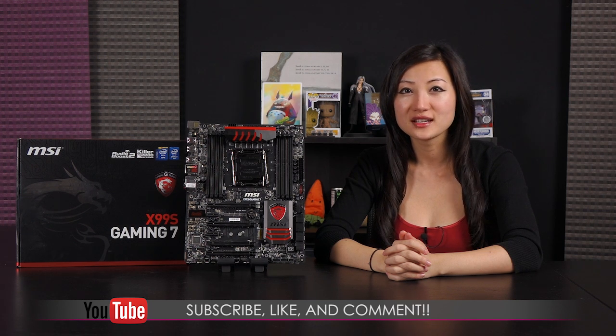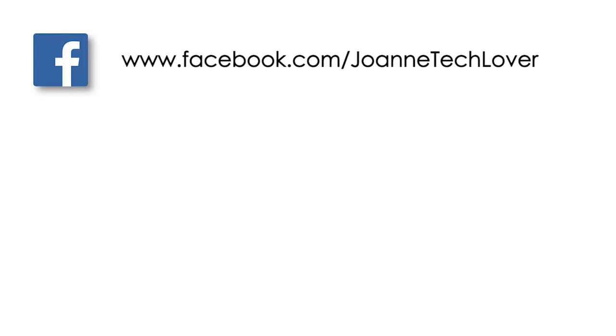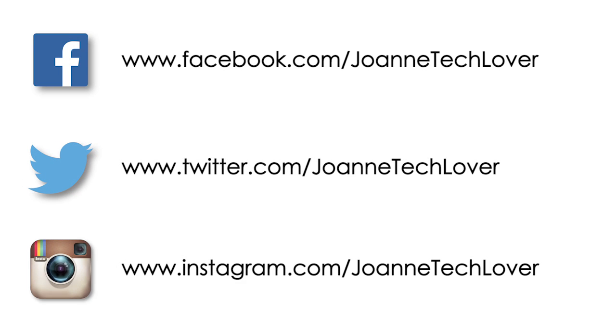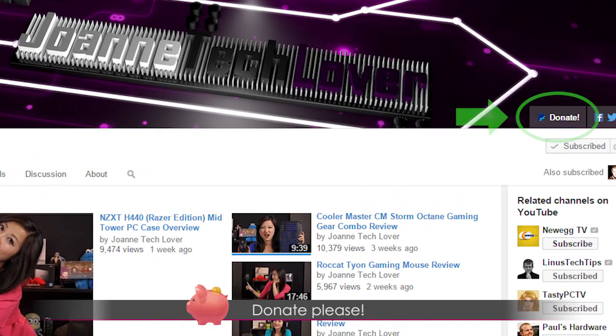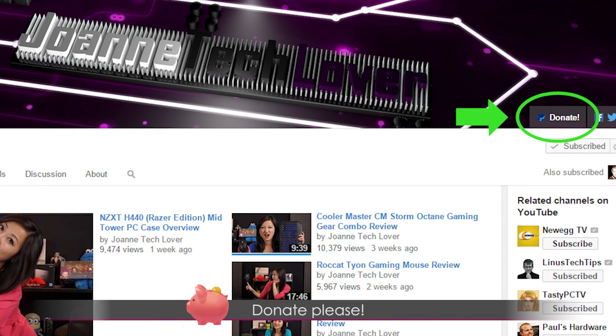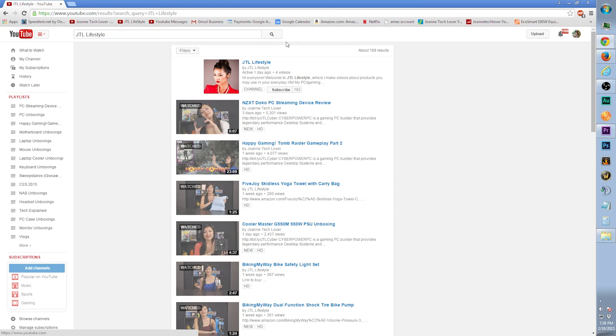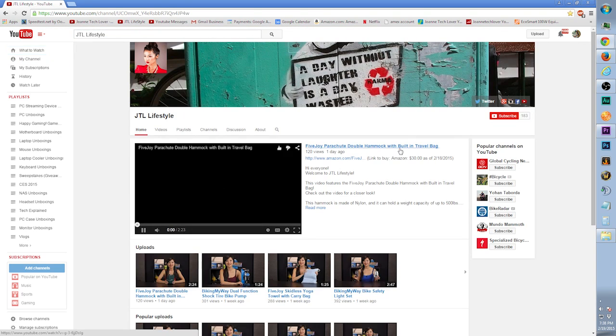That wraps it up for this video on the MSI X99S Gaming 7 motherboard. If you like what you saw and want to see more, be sure to hit the like, comment, and subscribe buttons and follow me on social media — Joanne Tech Lover on Facebook, Twitter, and Instagram. Please don't forget to hit the donate button. I also started a new channel called JTL Lifestyle for everyday gadget content. You can also purchase my autograph prints at StoreEnvy.com. Bye bye!